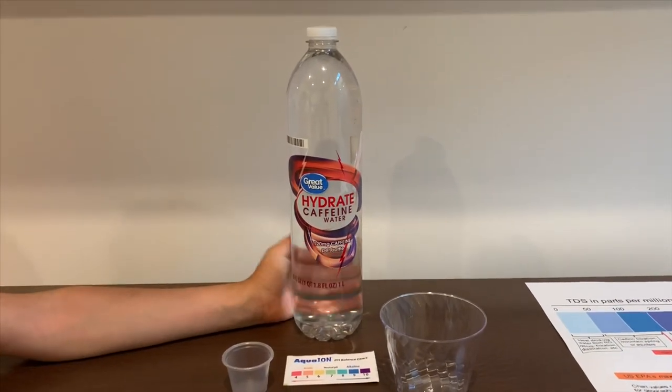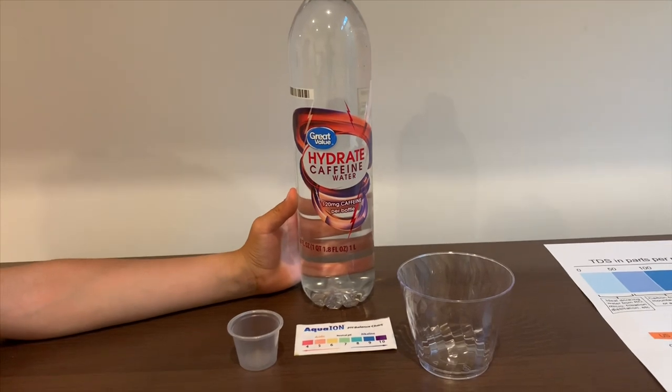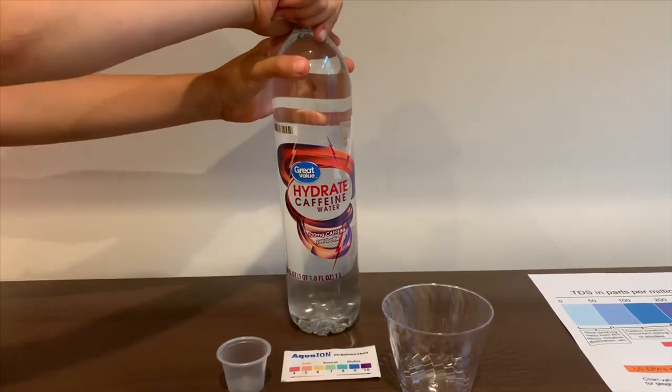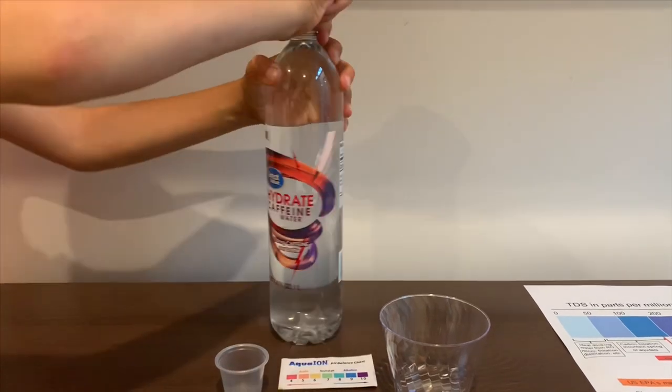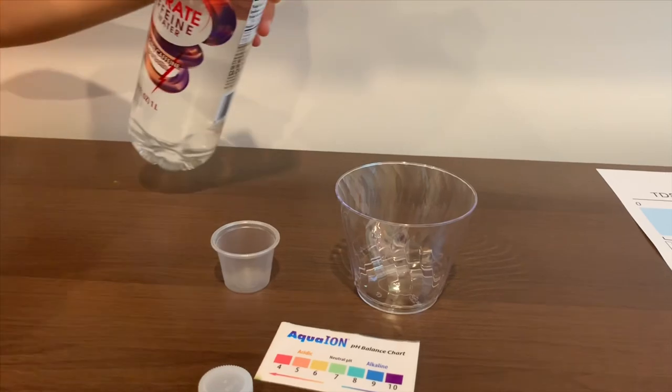This is great value caffeine water. It's sold at Walmart and costs 98 cents. Let's test the pH and TDS levels. Let's pour some water in.